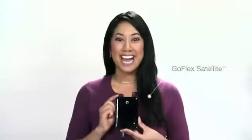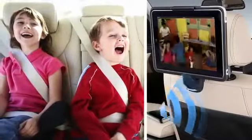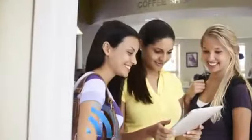Congratulations on getting a brand new best friend for your iPad, the GoFlex Satellite. Now you can wirelessly stream your entire media library to your iPad, whether you're on the road for business or pleasure, keeping the kids happy on a family vacation, or just hanging out with your friends.